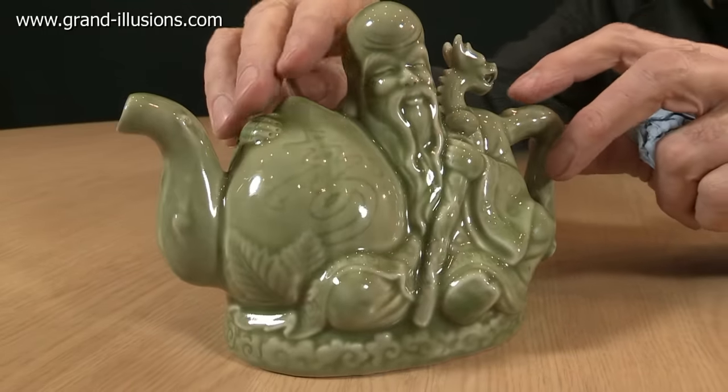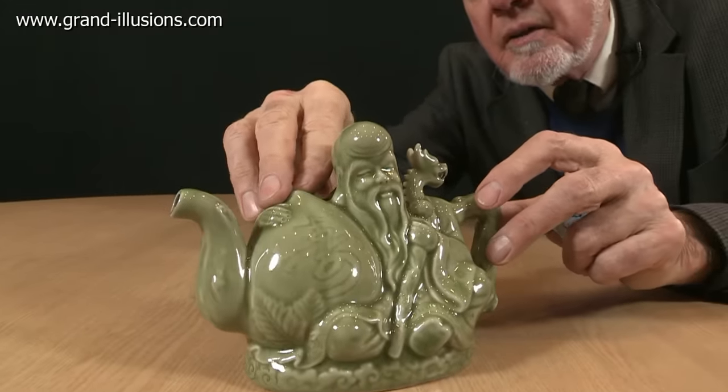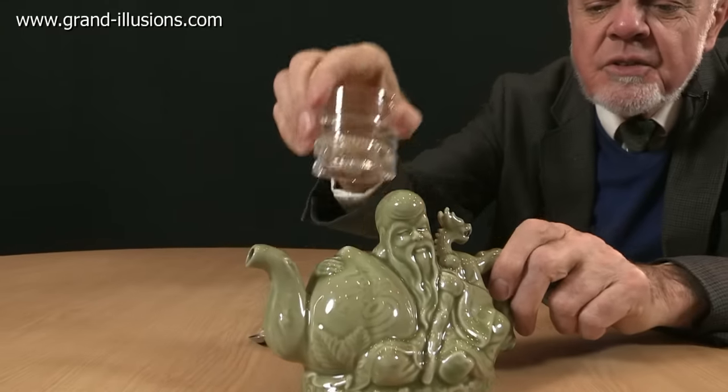Here's a very handsome teapot, made in China too, obviously. It should be made of jade really, but it's made of a kind of good porcelain, but it's got a very clever trick to it.